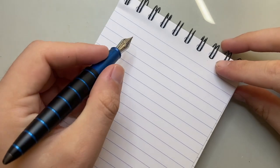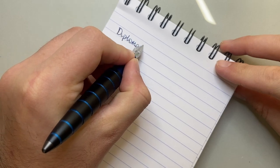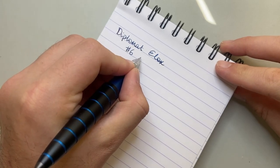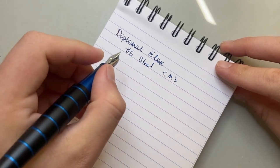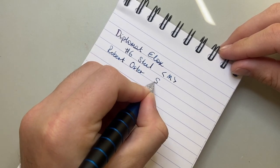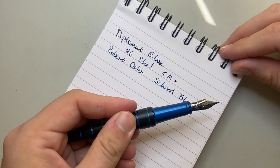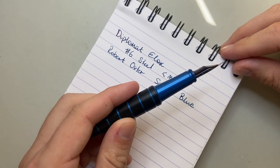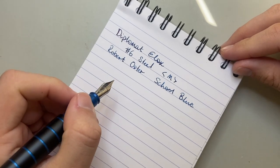Let's do a quick writing sample. This is the Diplomat E-Lox with the number six steel nib, and as I said, this is a medium. The ink I have in this at the moment is Robert Oster School Blue, which I think matches the blue of the pen nicely. The blue has a lovely luminescence — it's a nice rich dark blue, but when the light catches it, it really highlights some beautiful lighter colour. One of the lovely properties of anodized aluminium.